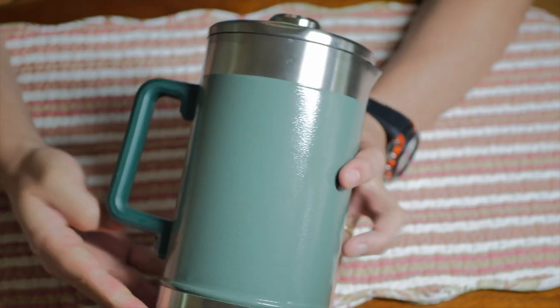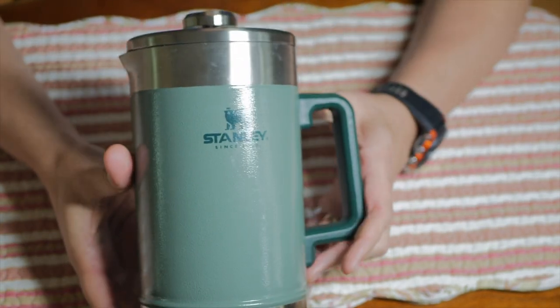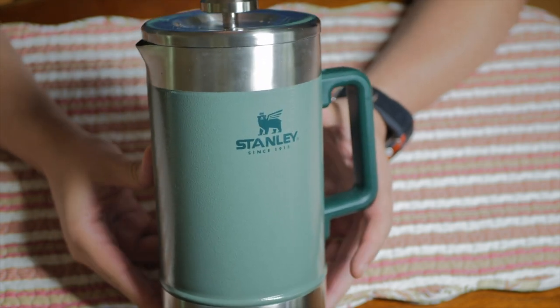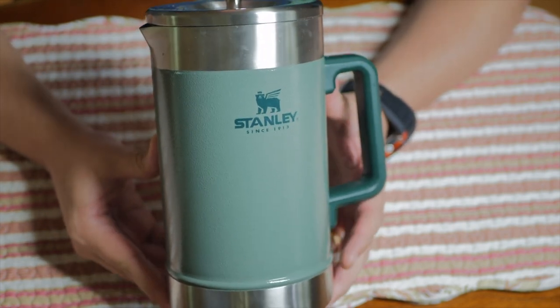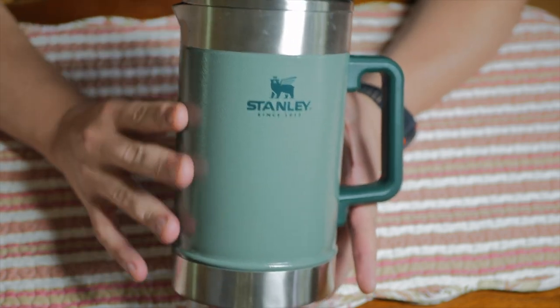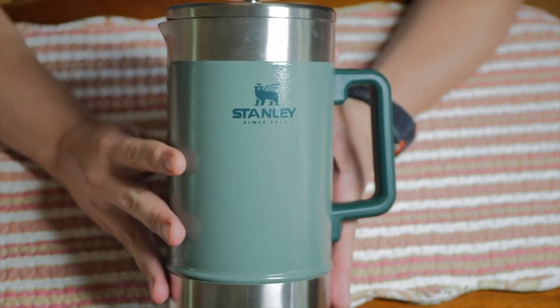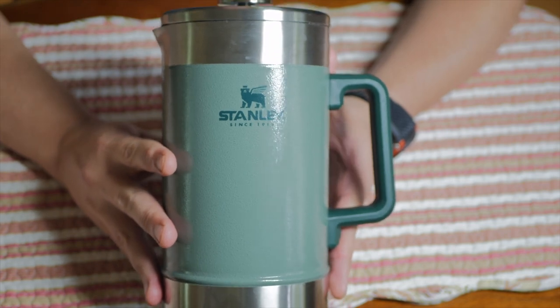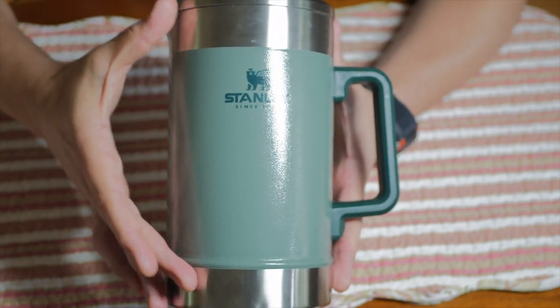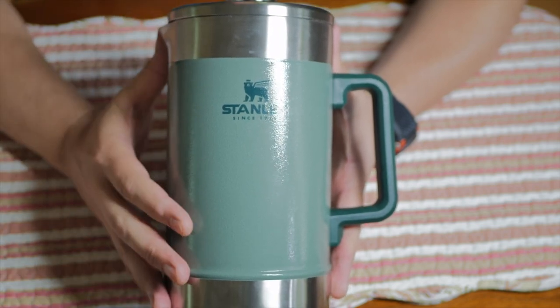We'll start by saying there's nothing ultralight about this at all. The dimensions are 12 by 8 by 6, so it's pretty big. The weight on its own is 18.4 ounces, made out of 18/8 stainless steel, fully dishwasher safe, which is a great, great thing. It's big, it's fairly heavy, but it's designed for larger volumes of coffee, and to keep that coffee warm for hours.